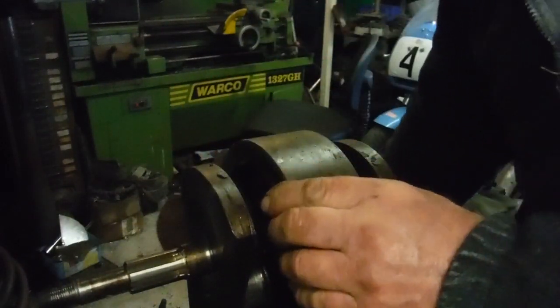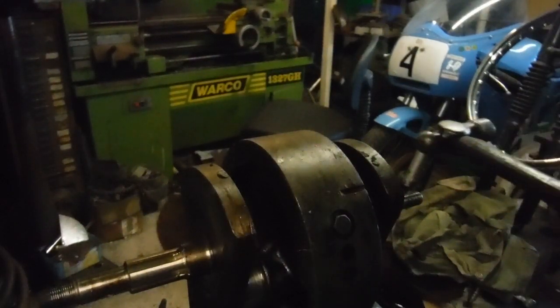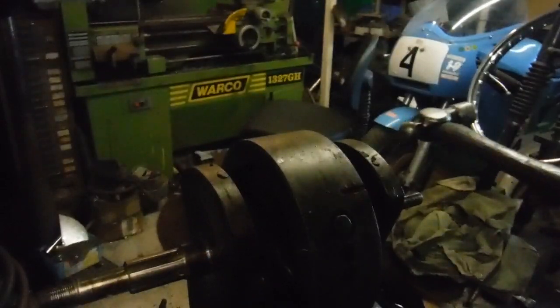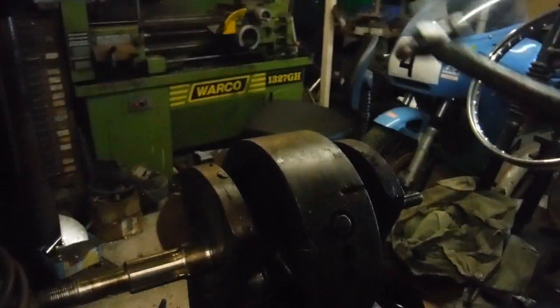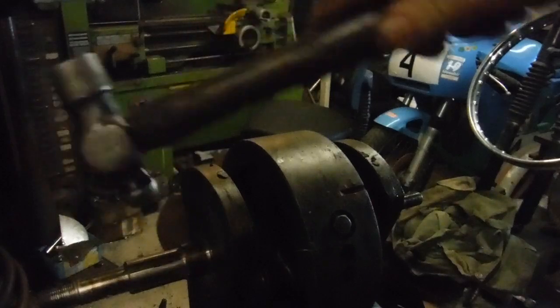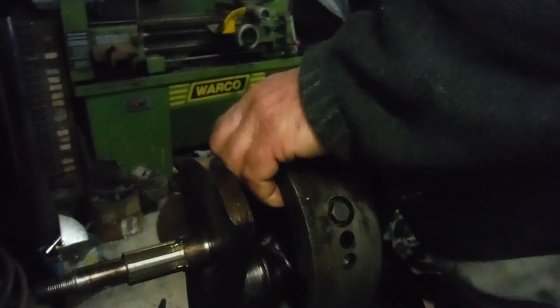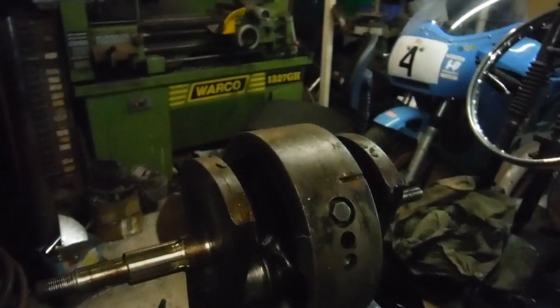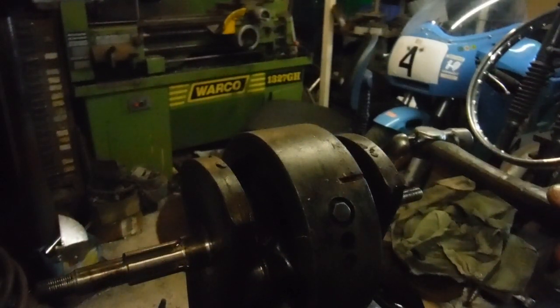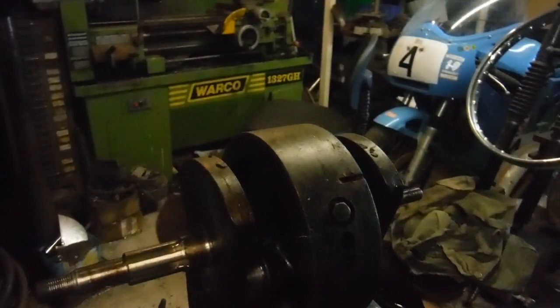Here we have the crank out of the donor engine, which would need a regrind at least on one journal were we to use it. We've also got to take into account that the other one has still got its conrod — well, one conrod and a half of a conrod — still fitted. So that's the crank out of the donor engine.